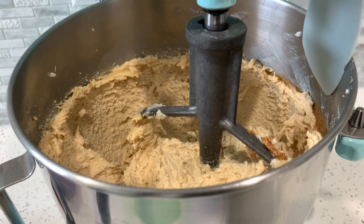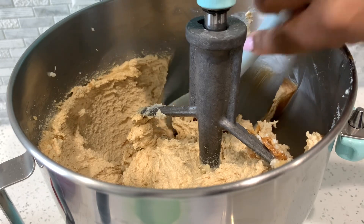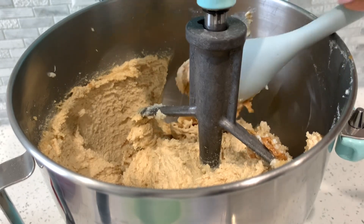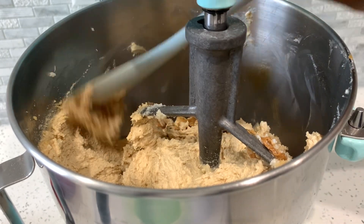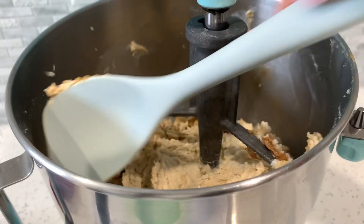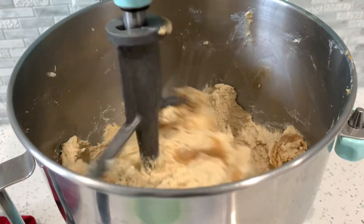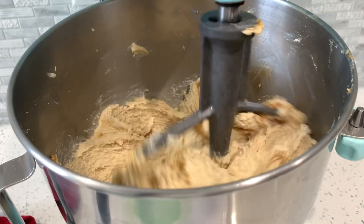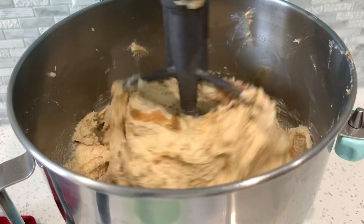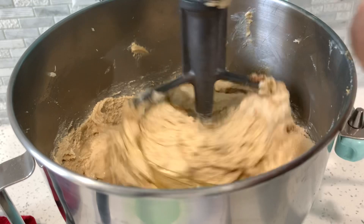Beat until smooth and creamy. As you can see, our mixture got a little lighter in color — that's how you know it's well incorporated. Scrape down the sides, and when making any cake it is very important to scrape down the sides to make sure everything is getting well incorporated, because there can still be pieces of cookie butter that stand out.